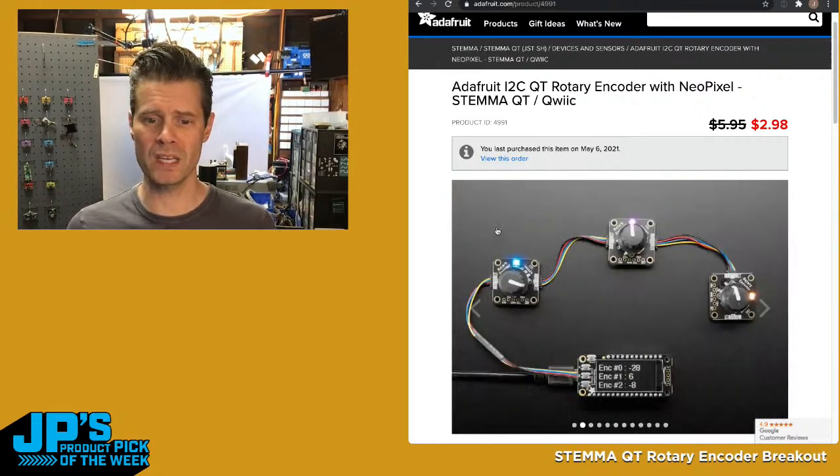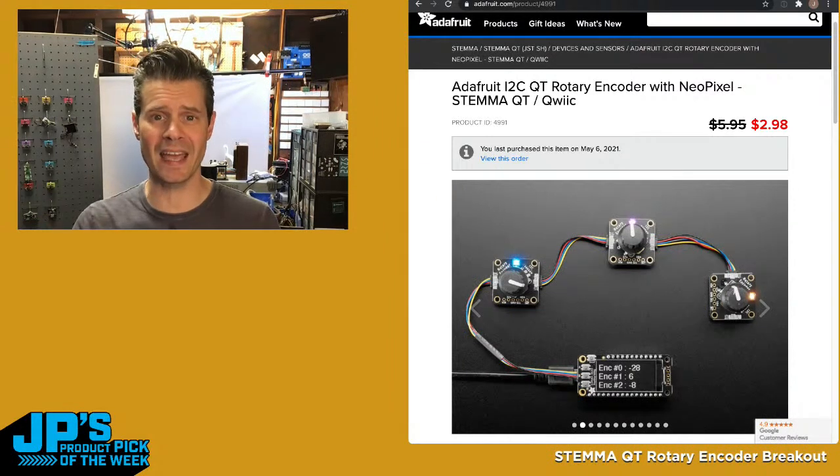Before we go too far into it, let's have Lady Ada tell us all about this week's product pick of the week. Take it away, Lady Ada.